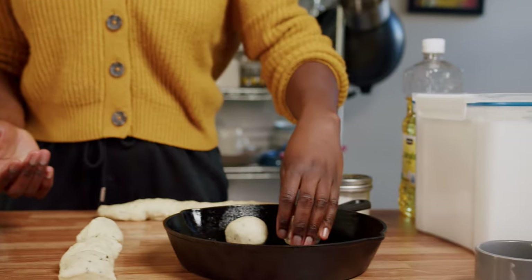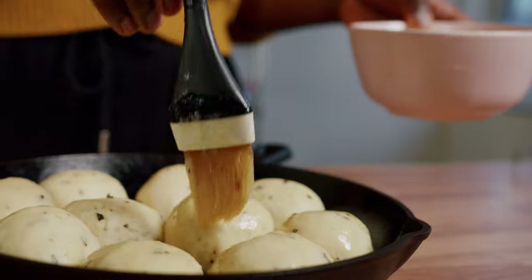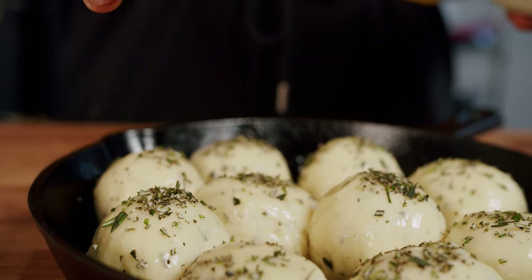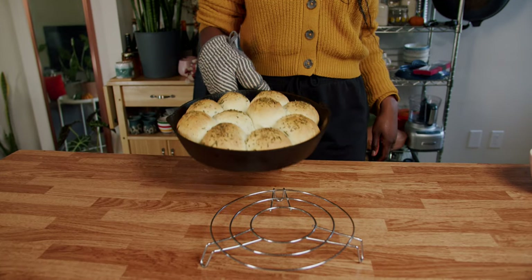Cover it up and it's going to rise again. The buns have risen for about 30 to 40 minutes. Brush them with butter, top with herbs, and then we're going to bake at 375 for 20 to 25 minutes.